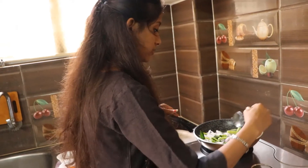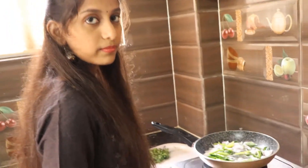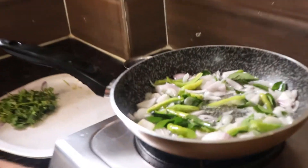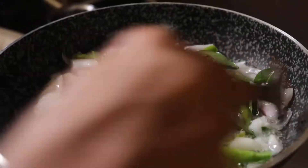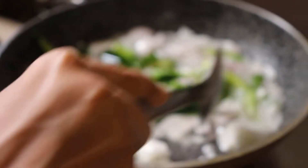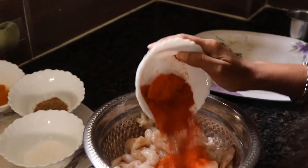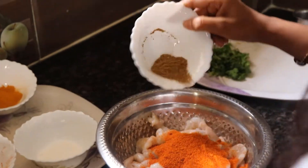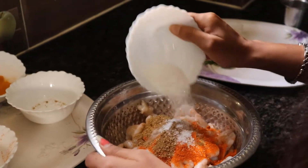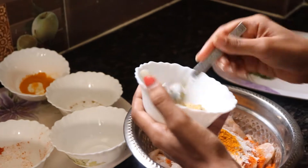Let's fry this. Now let's fry until a brownish color and fry the onions. It's too hot. Let's fry the onions. Add the onion and ginger garlic paste, garam masala, salt, haldi, and then ginger garlic paste.